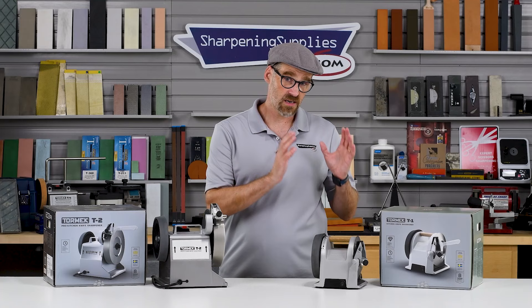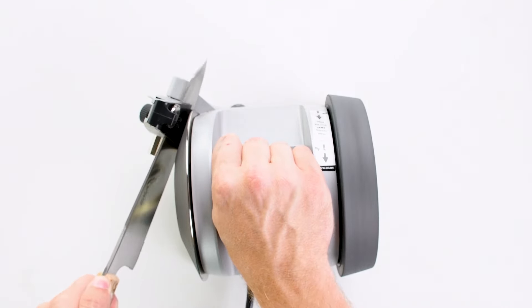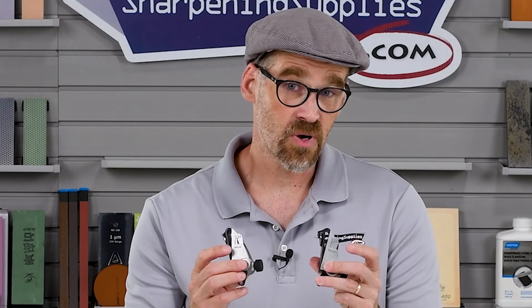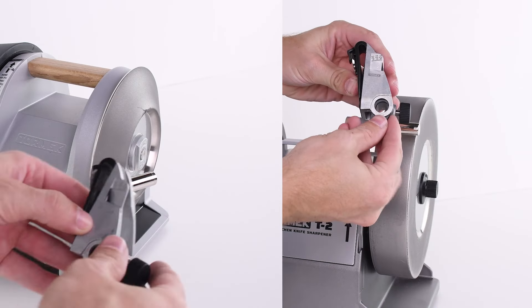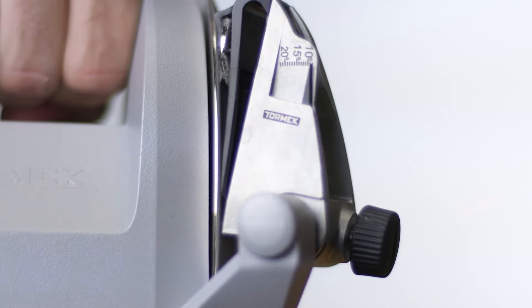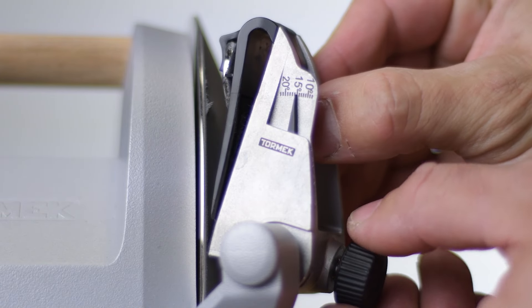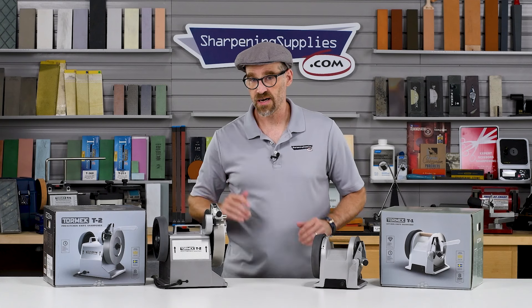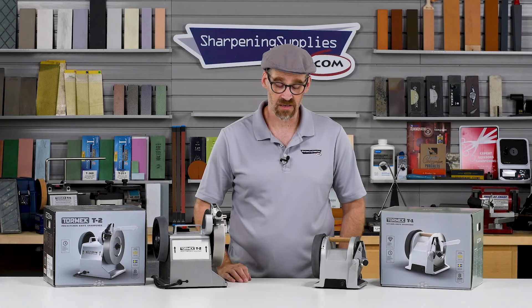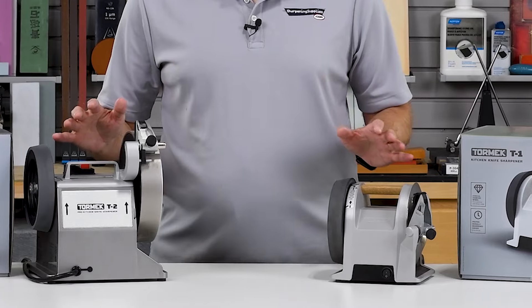Ease of use is essential, especially in a kitchen situation. Well, both the Tormac T1 and the T2 are very user-friendly and easy to use. The guides on both the T1 and the T2 are exactly the same. They will both hold the same range of sizes and shapes of knives and they will both do between 8 and 22 degrees. The composite honing wheels are very easy to master and are going to give you excellent results in a minimal amount of time.